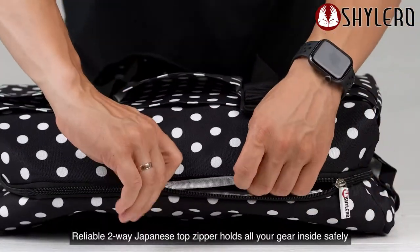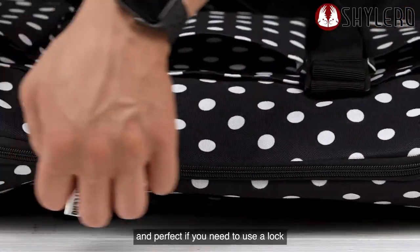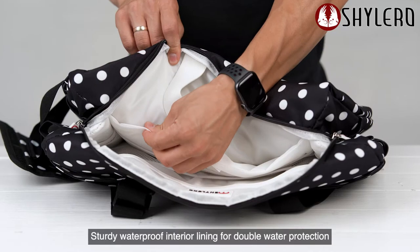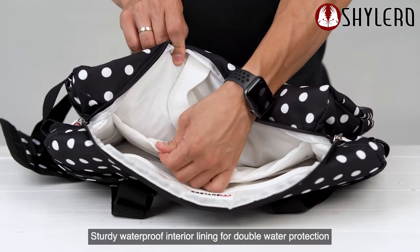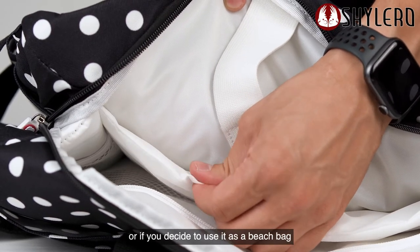Reliable 2-way Japanese top zipper holds all your gear inside safely and is perfect if you need to use a lock. Waterproof interior lining provides double water protection, or if you decide to use it as a beach bag.